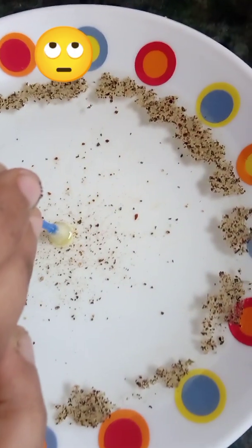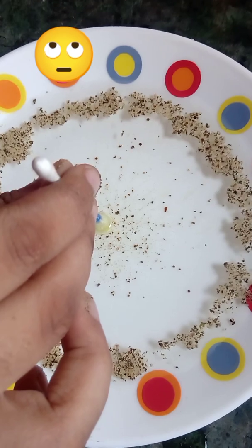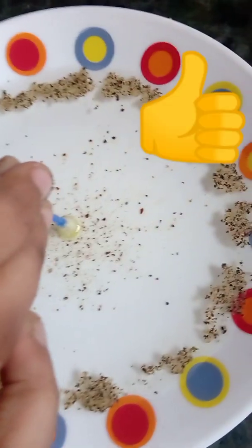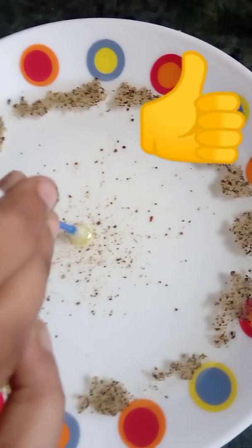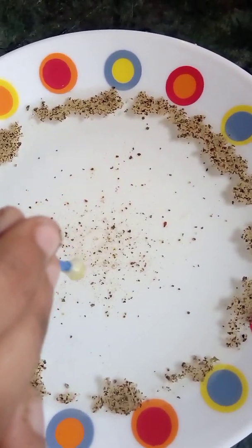Just put it in the water. See what is happening — it's turning and moving away.